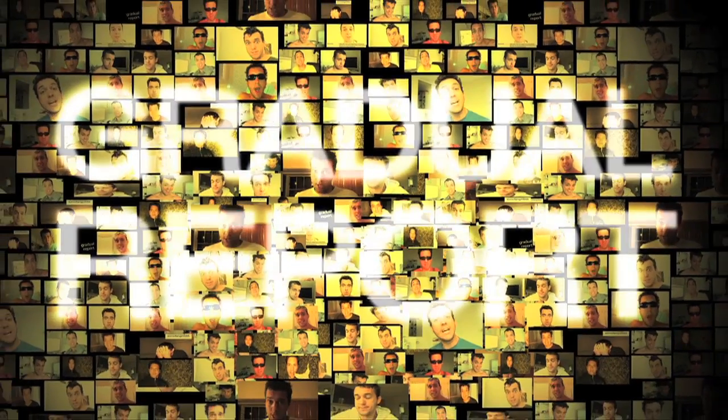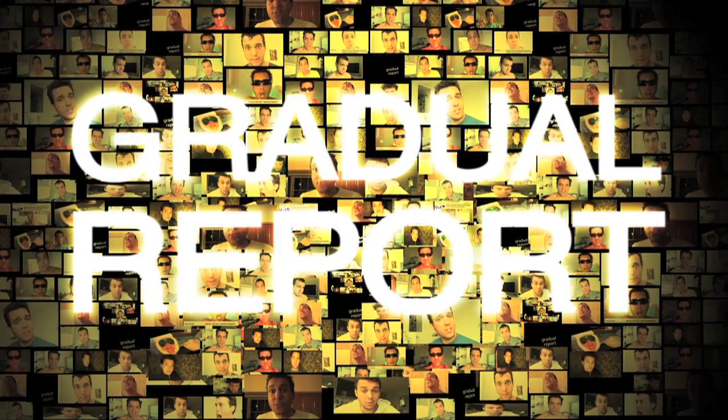Hello and welcome to the Gradual Report. My name is Donner — or is it? Today, I'm gonna teach you how to make waffles. Waffles? Yes, waffles. Welcome to the Gradual Report, where we gradually report.